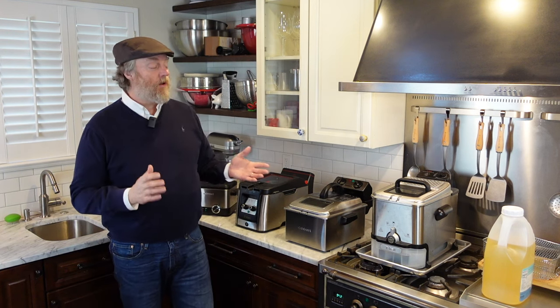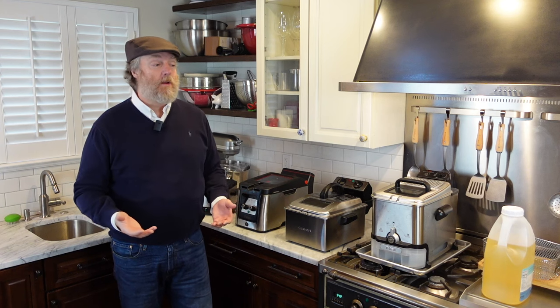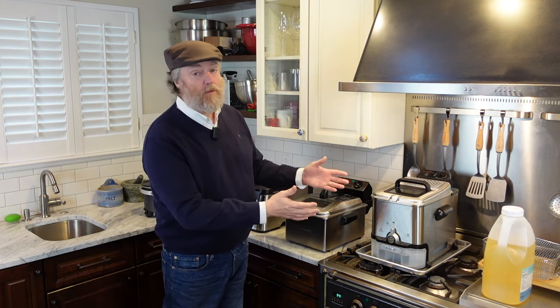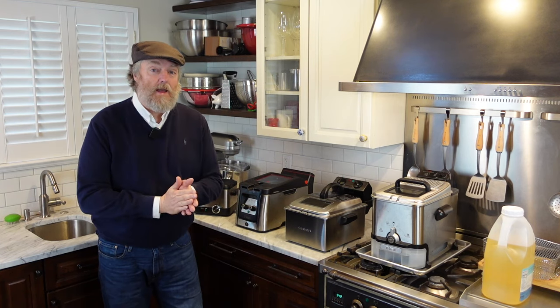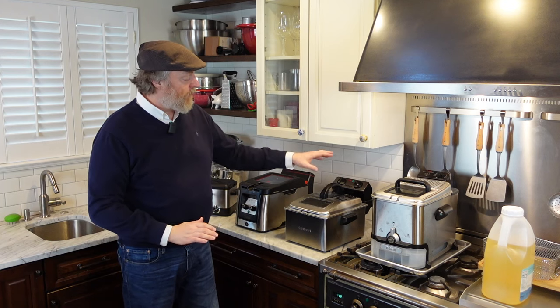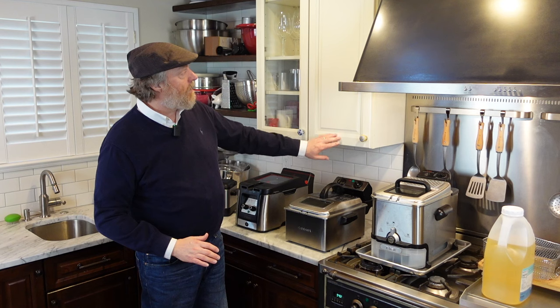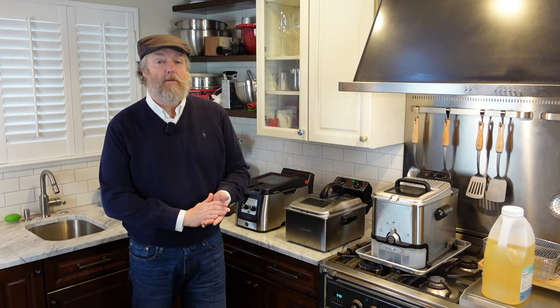Tip number one: they call these countertop deep fryers, but I have found that they actually work better if you don't put them on your countertop — put your fryer on your stovetop instead. These things put out a lot of steam and grease. If you were to use this fryer on the countertop, the steam and grease coming out would go up your cabinets and make them all sticky.